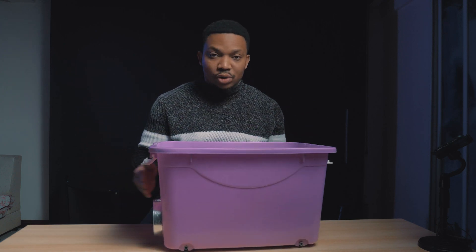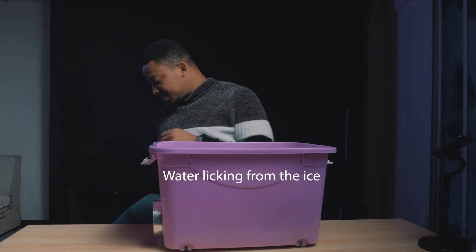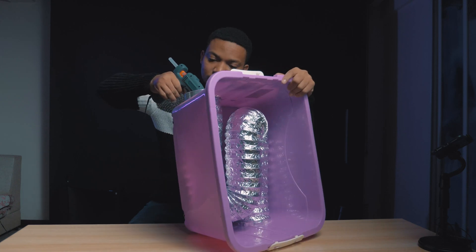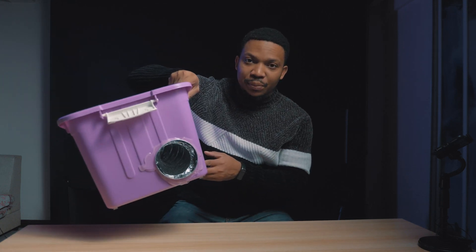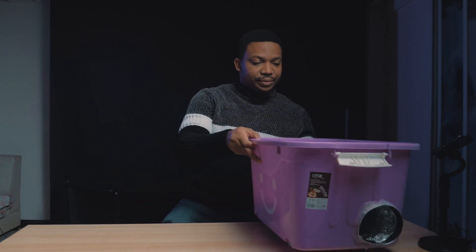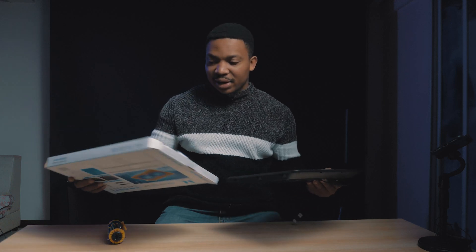So I'm just going to use the glue gun to seal every other surface to avoid leaking. Basically this is it after putting the glue. So I'm going to go ahead and install the fans.